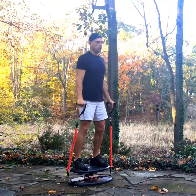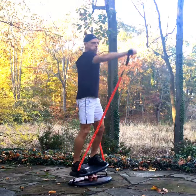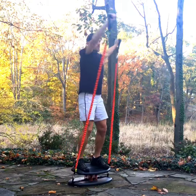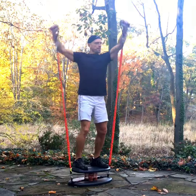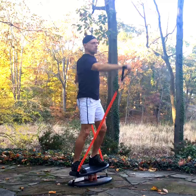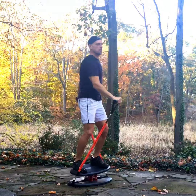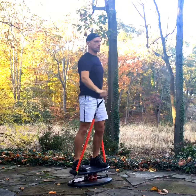The first of two exercises with the Strongboard Balance Board is the front to back raise with the elastic tubes attached to the strong strap at the base of the board and handles at the other end. Perform a shoulder raise with one arm in front and one arm in the back. This provides great strengthening for the shoulder along with rotation for the rest of the body, and of course stability and balance as you fight to maintain balancing on the board.